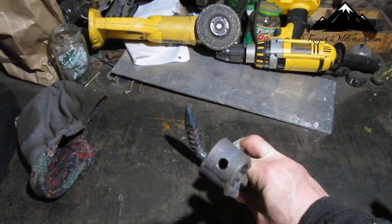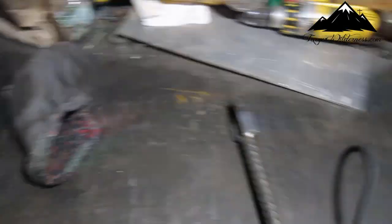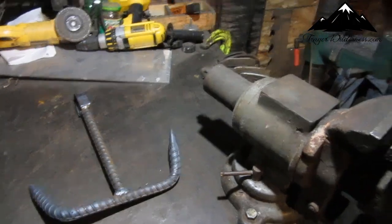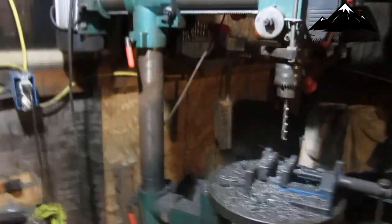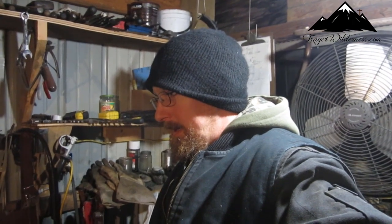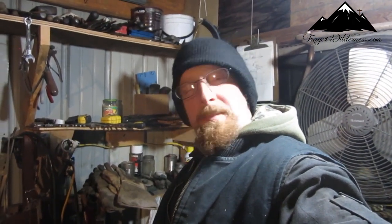The swivel goes in there. Ow — dang it. That hurt. I'll just leave this in the video.